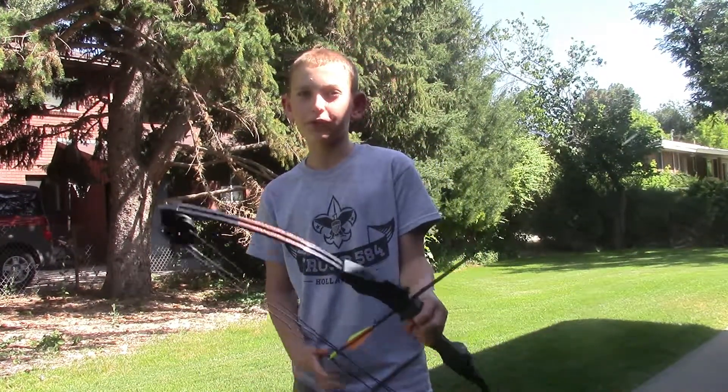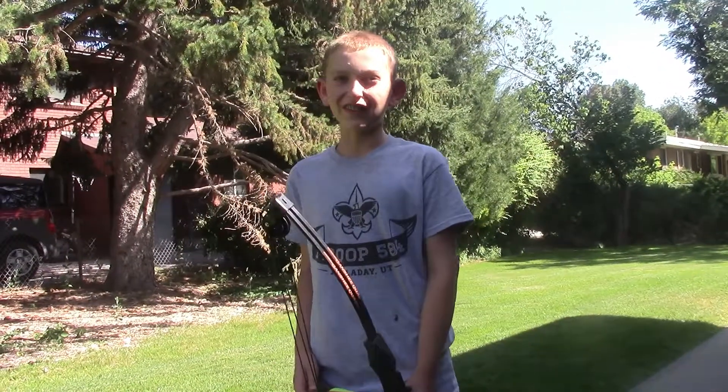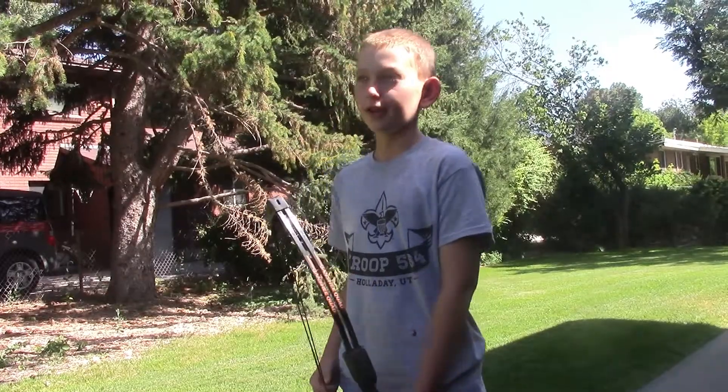Hello and welcome to Cousins vs. Cousins. Today we are doing our first true Cousins vs. Cousins with Archery. It will consist of three rounds of three arrows each.